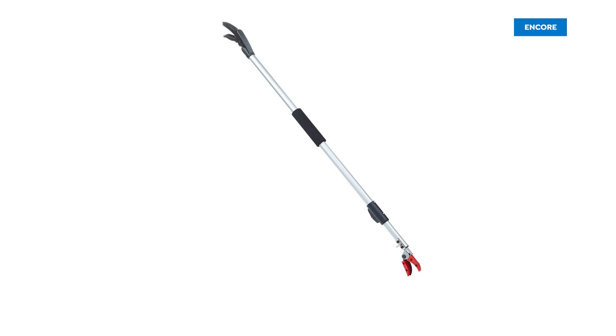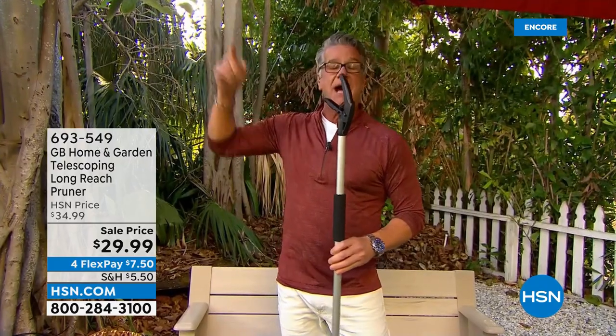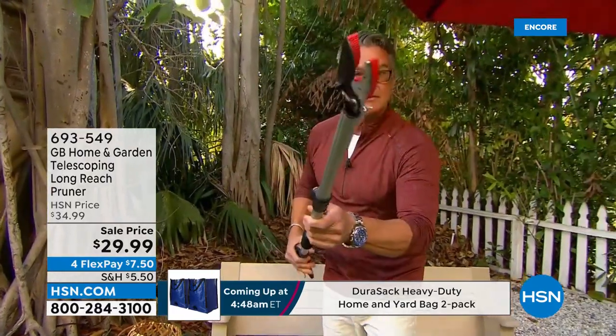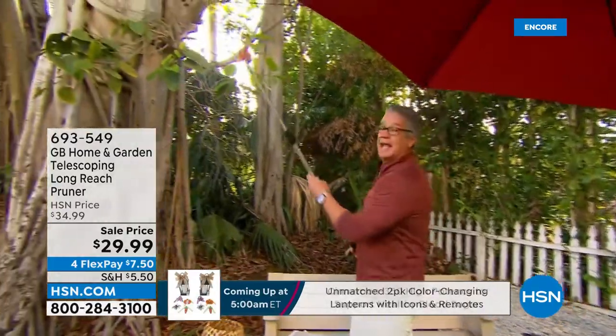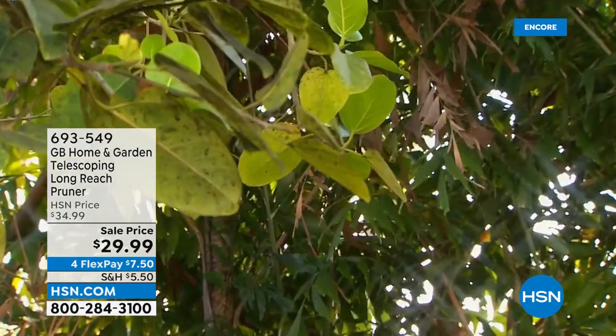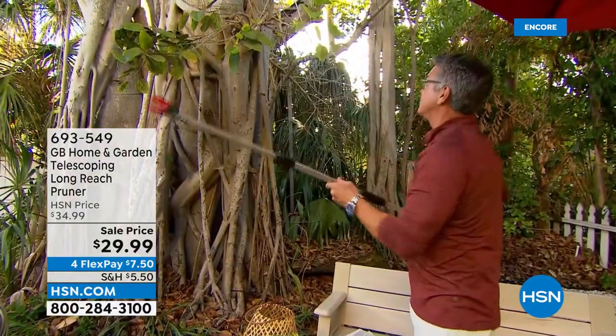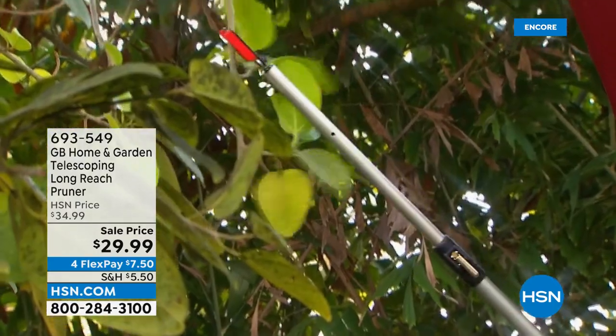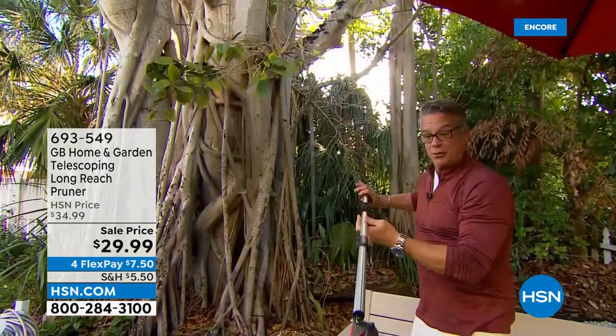There are all kinds of pruners on the market, but if you get a hand pruner and need to get something up high, you have to get on a ladder. This is a telescoping pruner — I can make it as long or as short as I want, and it locks right into position. Give it a little squeeze, and it'll actually grab and hold whatever you're trimming. I've got some hanging limbs and branches — I can get under there and check it out. I can direct it right into my recycle bin.